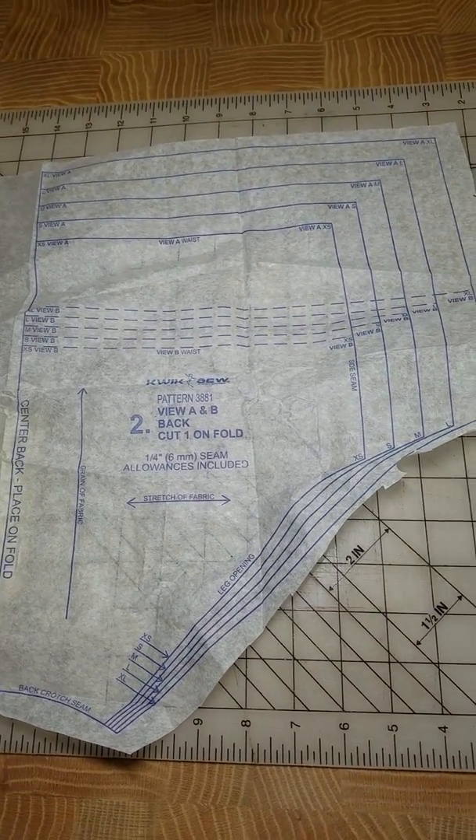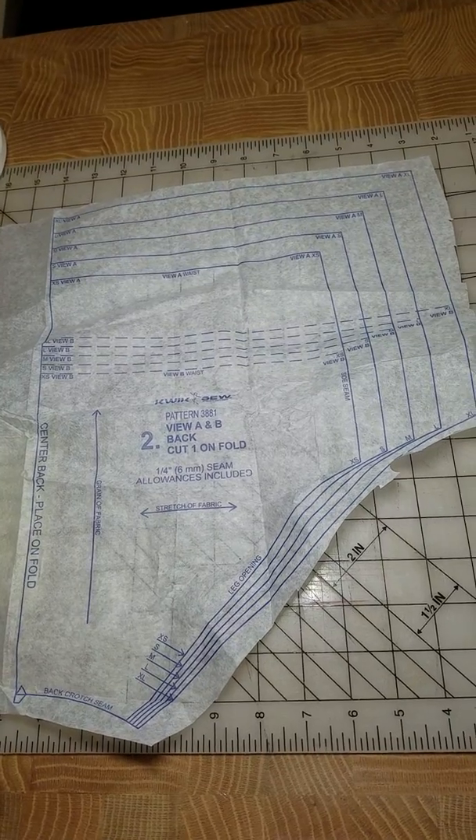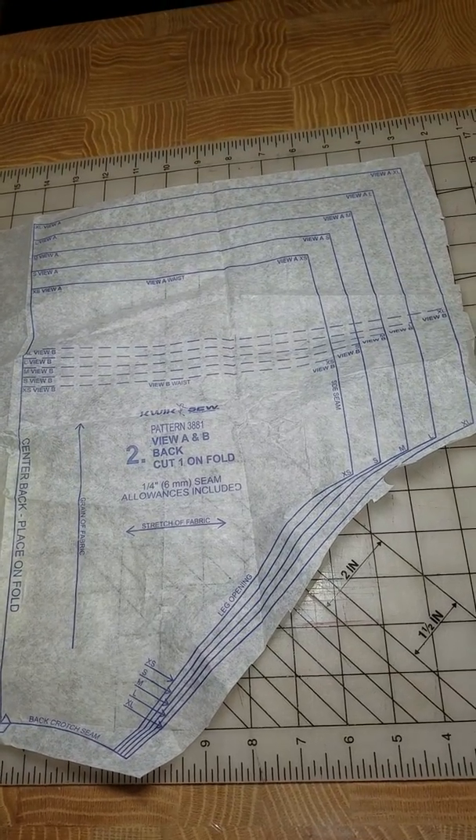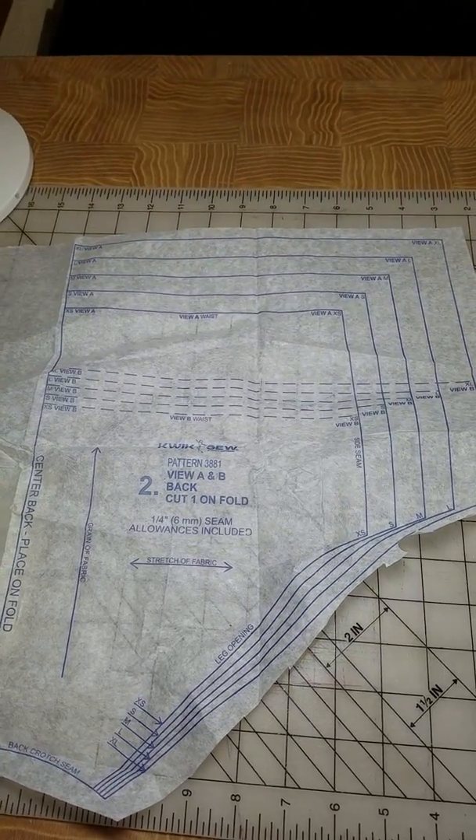As you can see here, this is the quick sew pattern. And according to my measurements, I was in size extra large, so that's what I traced and cut out. And I had some interesting results.